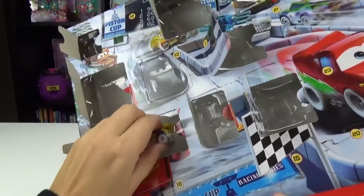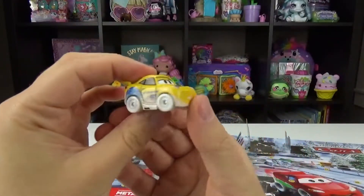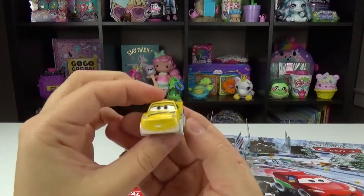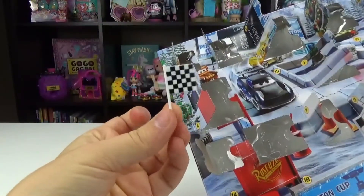Number eleven, we got Cruz. She's one of our faves. Look at how cute she is all covered in snow. These are so cute. And number twelve, we got a racing flag this time. Very cool. All the black and white checkers.